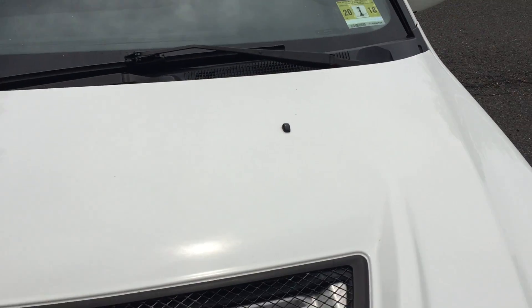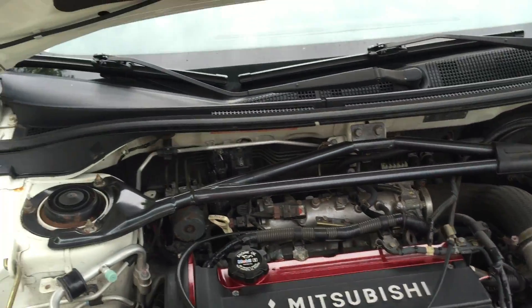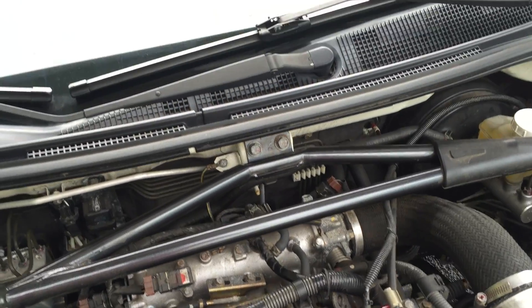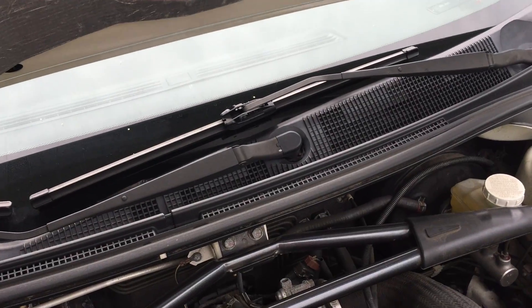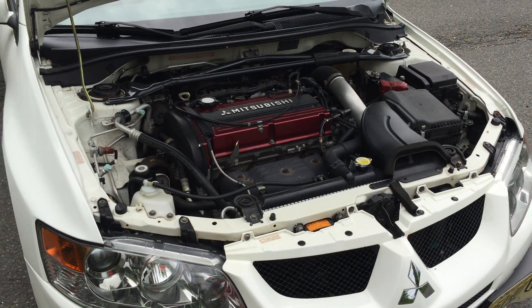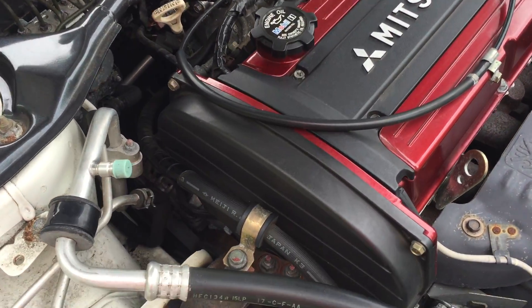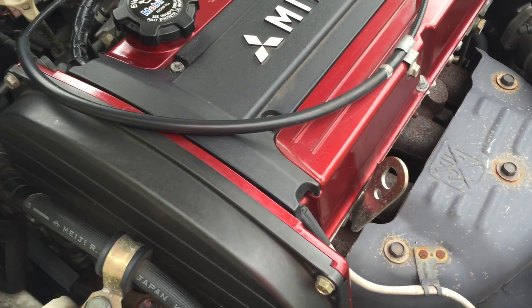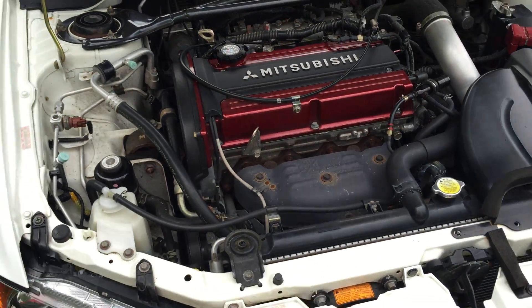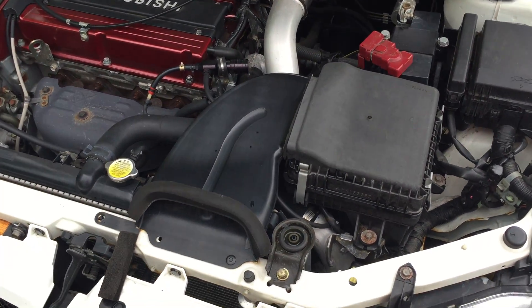I'll show you the hood. There it is idling. Stock motor, never been open. Just has a K&N high-flow air filter, still stock air box.